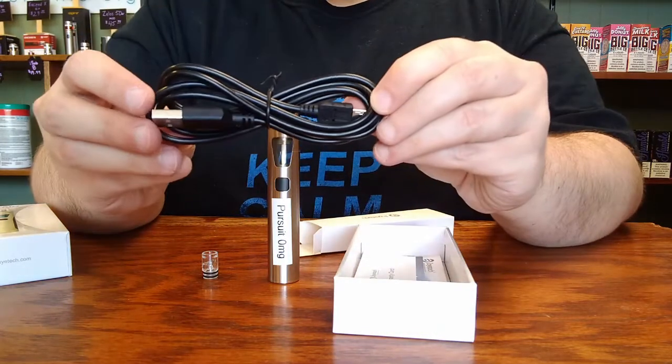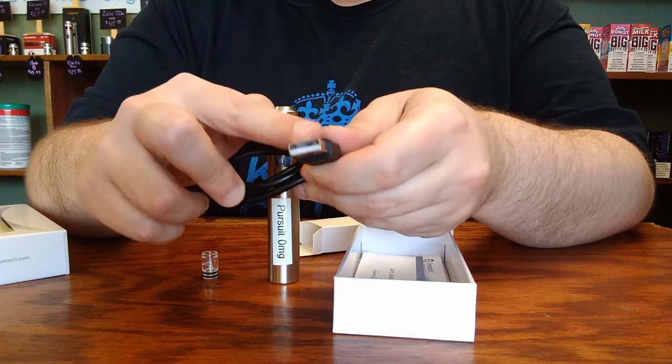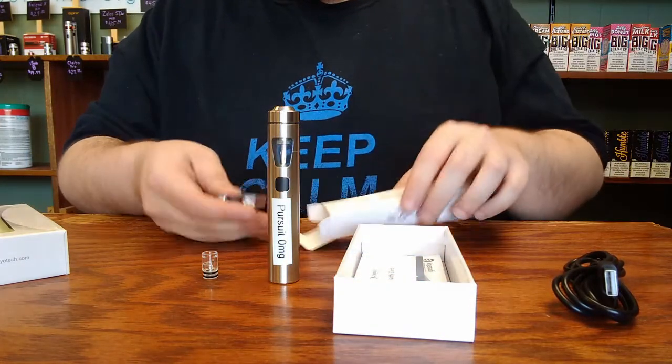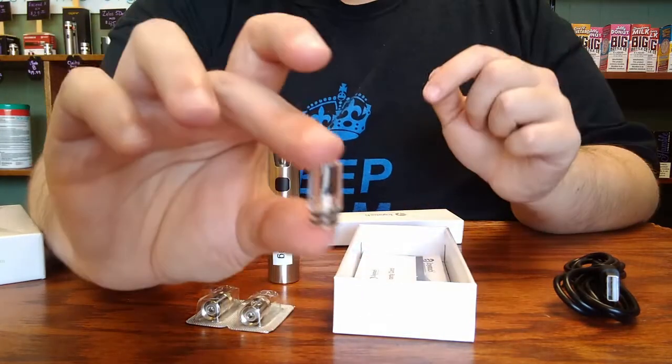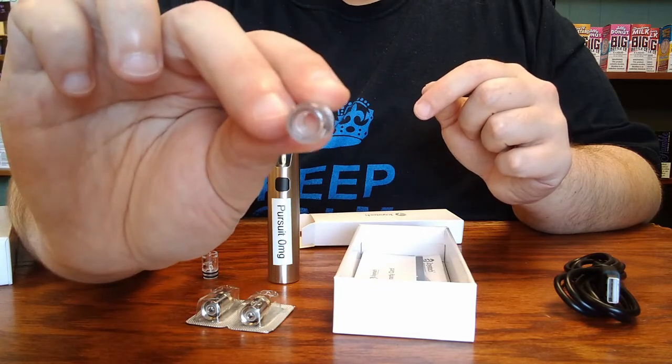It will contain a micro-USB cable for charging. It is strongly recommended to use a 1-amp output wall block to charge the device. Also included are two coils to get you started, and the other mouthpiece that is a little bit taller and has no swirl in the center.